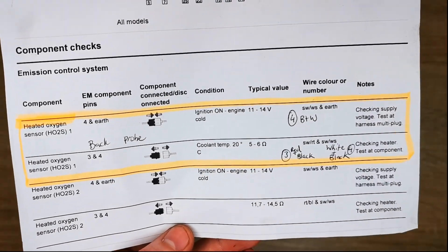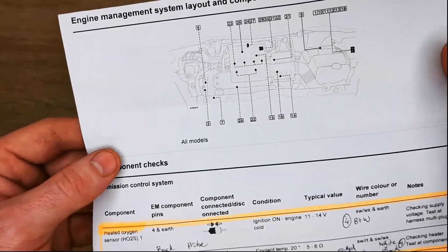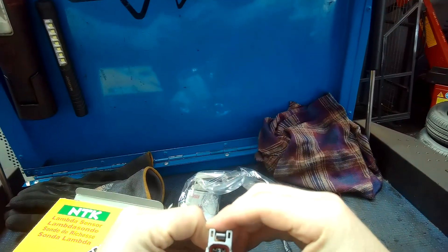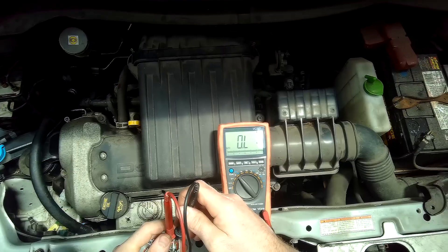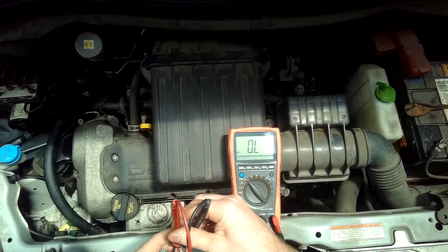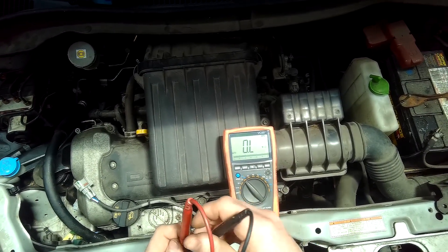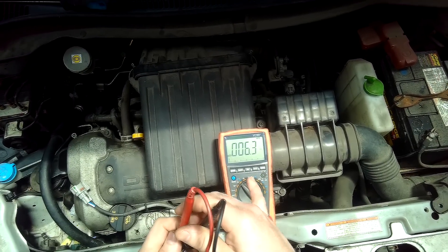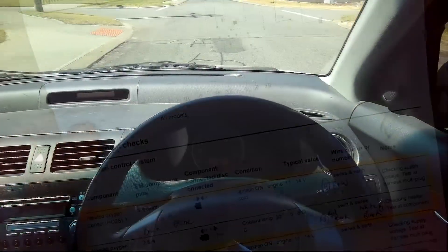Now that all the tests are done, I know the oxygen sensor has failed, so I ordered a new one and went about fitting it. Before fitting, I wanted to show the comparison: with the old sensor in place it reads 0 ohms resistance, and with the new sensor it reads just over 6 ohms — exactly what I was hoping to see. We now know we're going to have a fix.